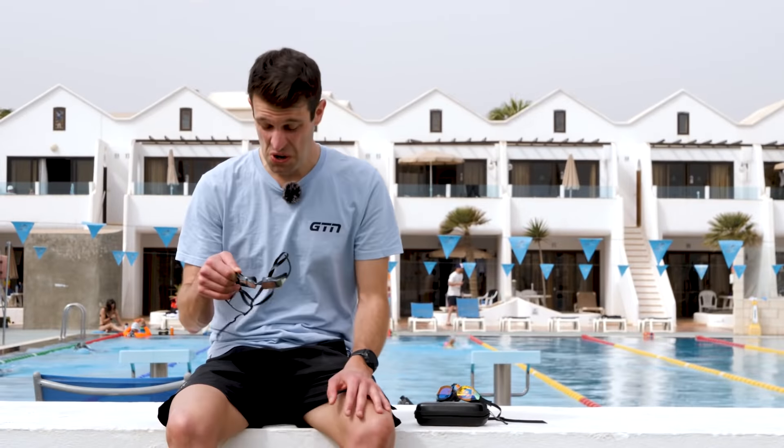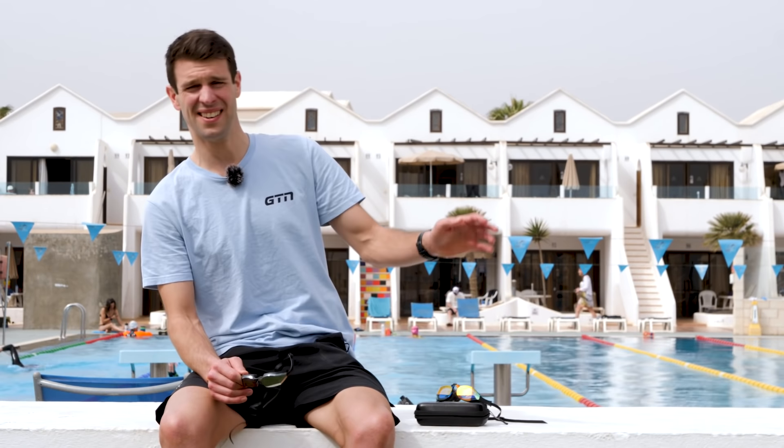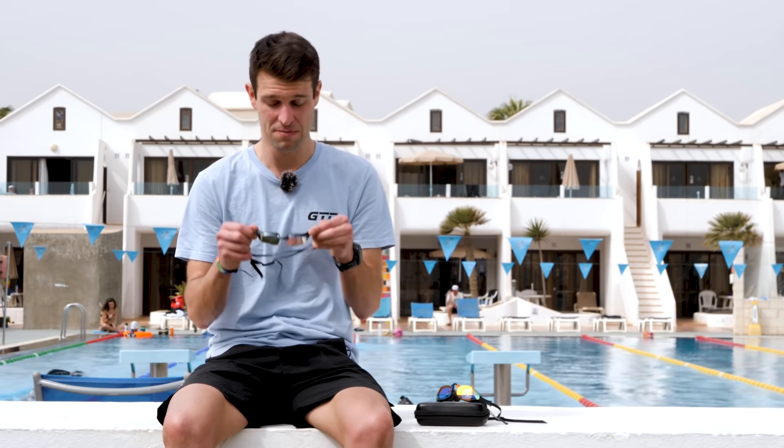Or you could just spit in your goggles. I know it sounds gross, but it does actually work. And it's free. Just saliva — just a little bit. The reason is that saliva is a type of surfactant which helps to break surface tension and prevents fog or water molecules from sticking together. So all you need to do is put a little bit of spit or saliva into your goggles and wipe it around — personally I'd use my tongue so I'm not breaking rule number two.